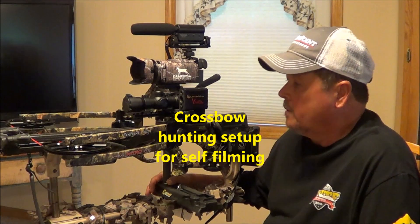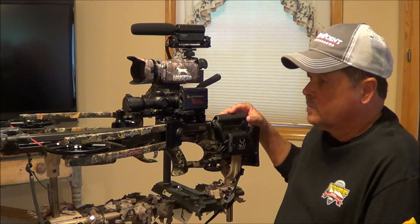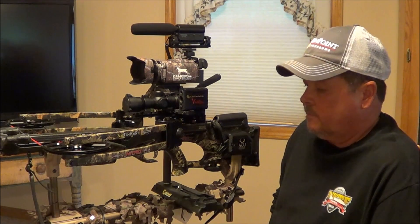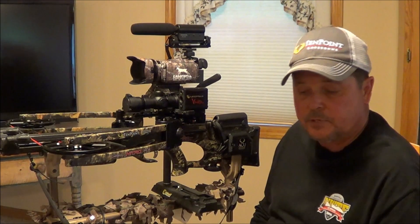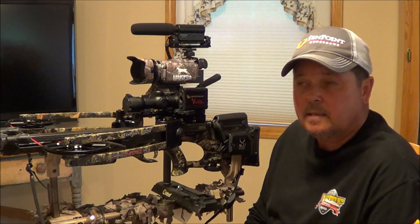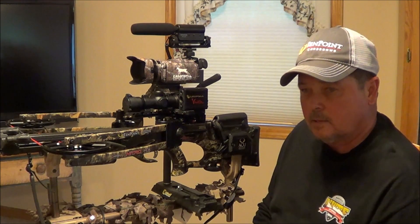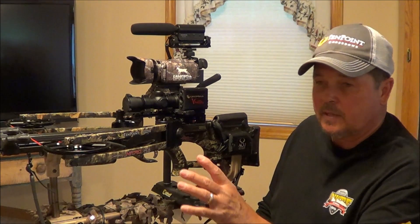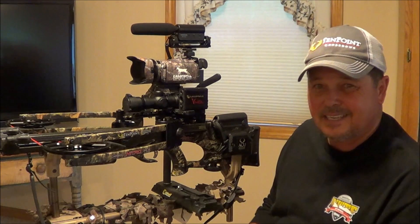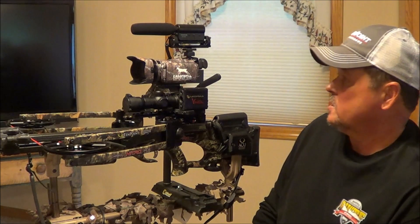This is a video on how I'm setting up my crossbow this year for deer hunting and trying to self-film. I self-filmed turkey season this past year and it was okay. I had a little Sony Handycam and it worked okay, but I found out through trial and error that things would get out of focus if a twig would get in your way. It didn't have a manual focus on it. Still okay, but I just wanted to do a little bit better.